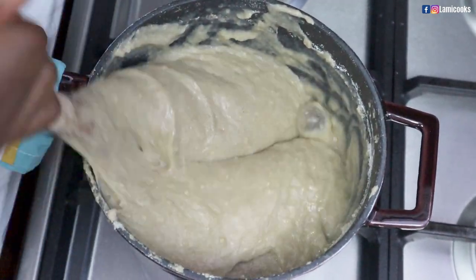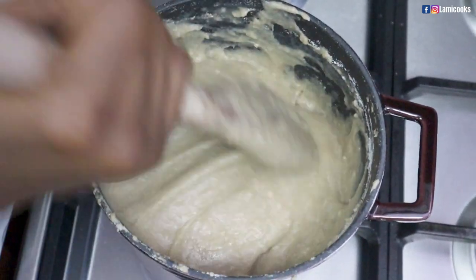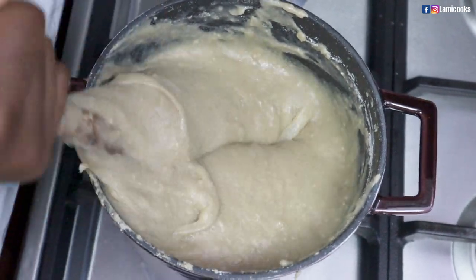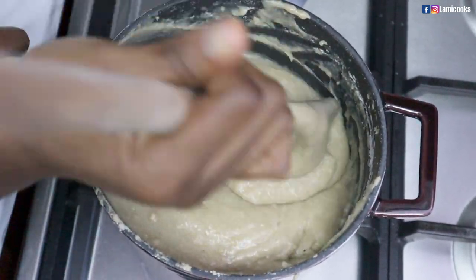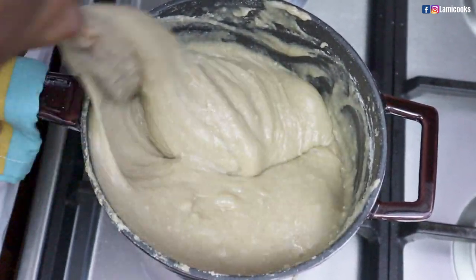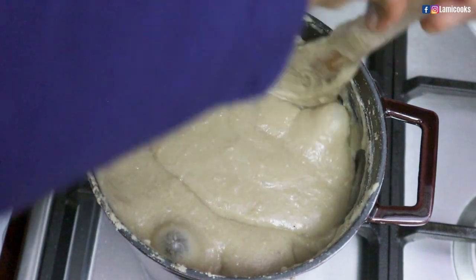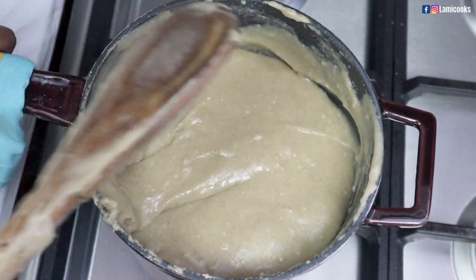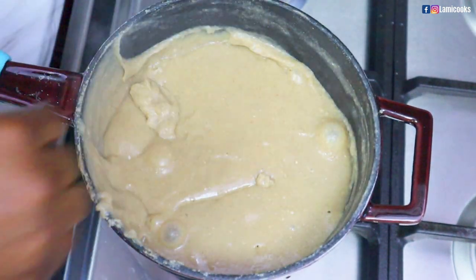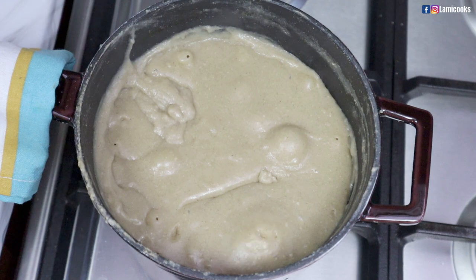I'm going to mix it gradually until the porridge mixes well with the touzafi, making sure everything is well combined using the same skill and technique. Now for most people this is the perfect texture for their touzafi. However, because I'm going to keep mine in the fridge for about a week, I usually make sure it's a little bit more soft. It's according to how soft you want your touzafi to look. So I'm going to add about one more cup of porridge on top and cover it, letting it cook for about five minutes to make sure it's cooked properly, then I'll come back to turn it again.